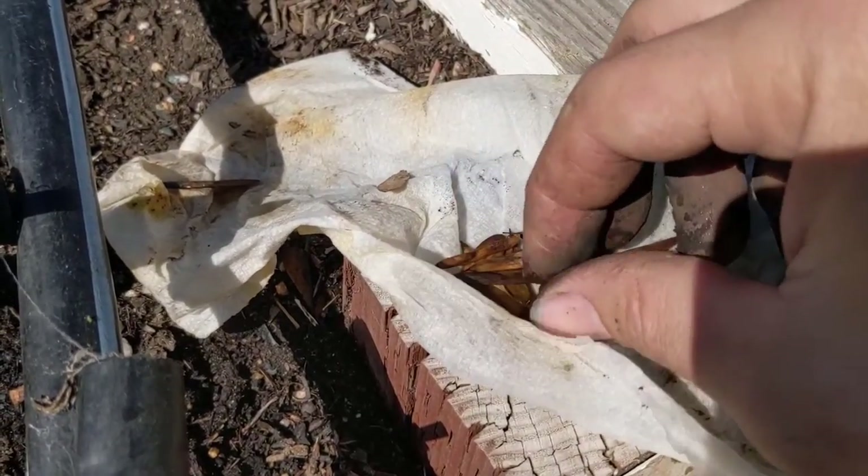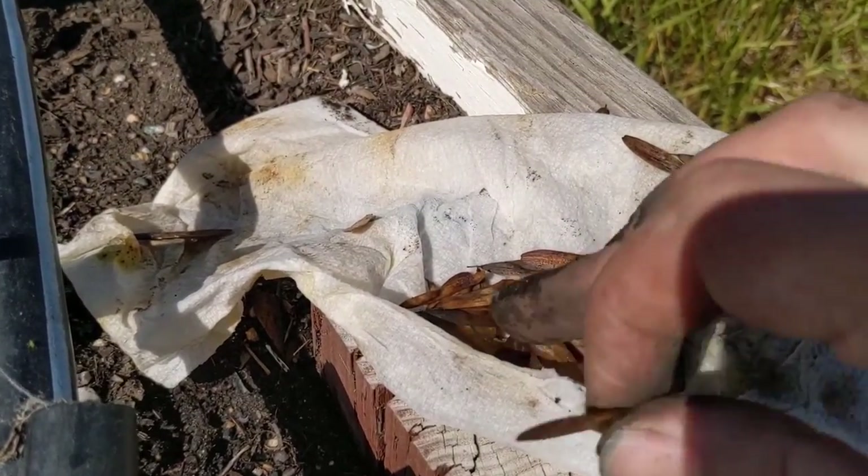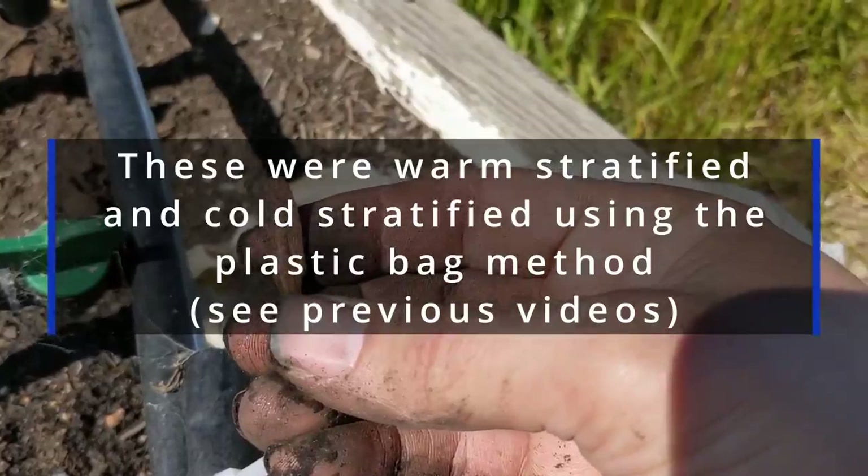This is Oregon Ash. These were a little bit drier. None of them have germinated yet. They've plumped up, so probably fine.